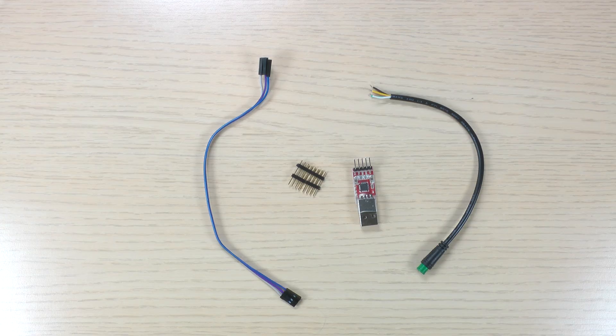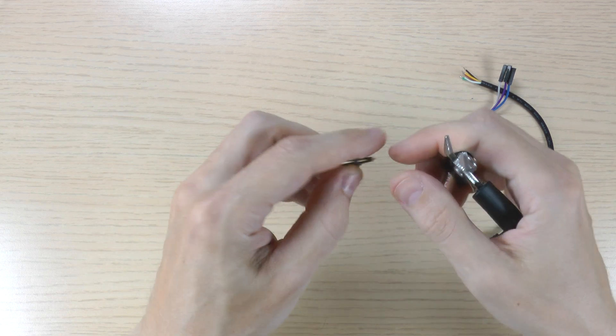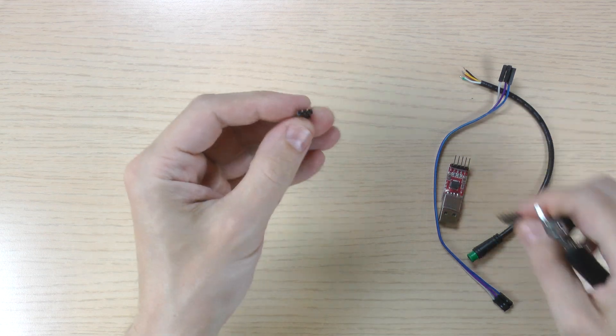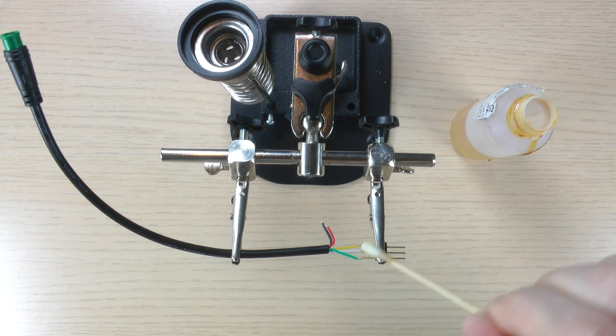You can solder the wires directly to your USB adapter, or like I did, solder a connector instead. The flux I'm using helps make soldering easier, but it's not required.